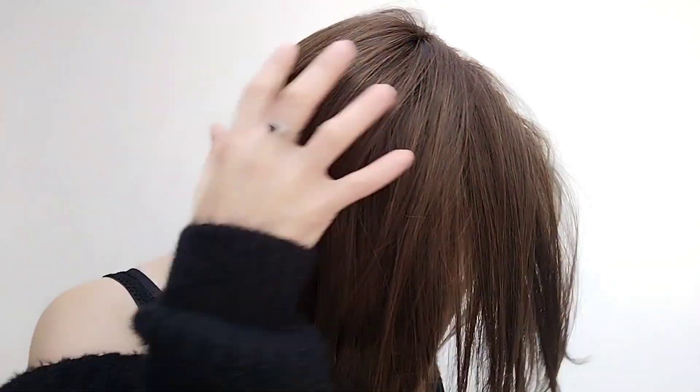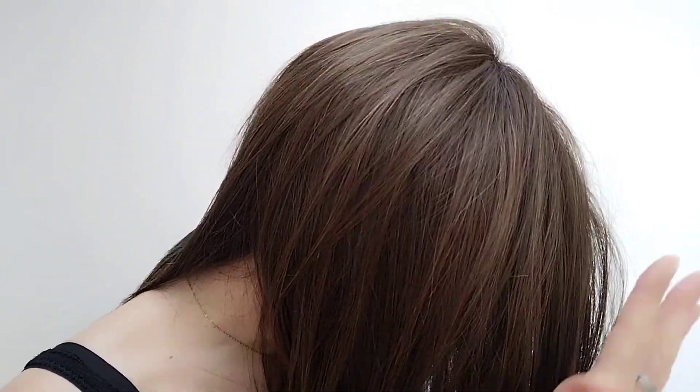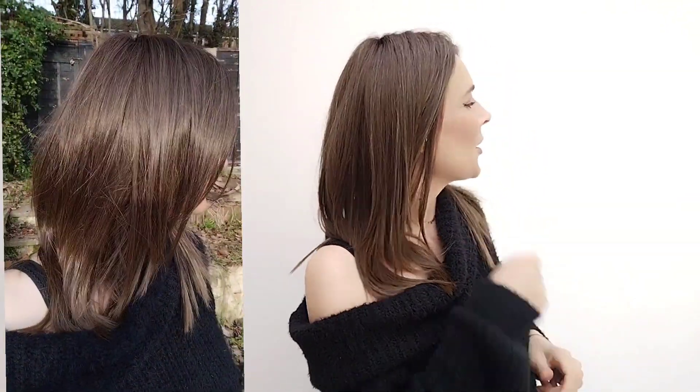So let's start with the color Iced Mocha. It's a beautiful, natural color. You have a medium brown and a dark blonde kind of melted together, so it gives you that natural, sumptuous brunette color. Here's the color outside, so hopefully that gives you an idea of what this color looks like in natural light.